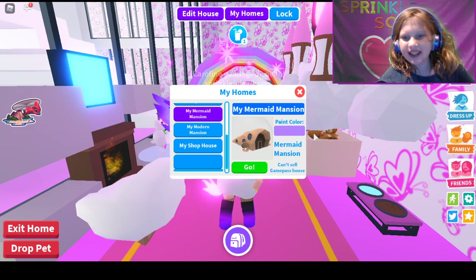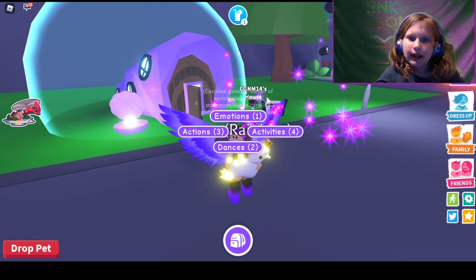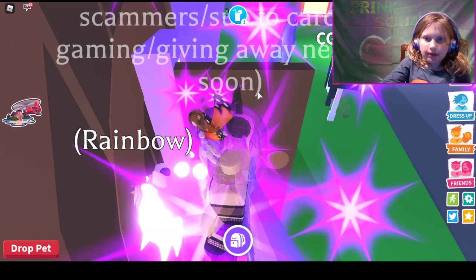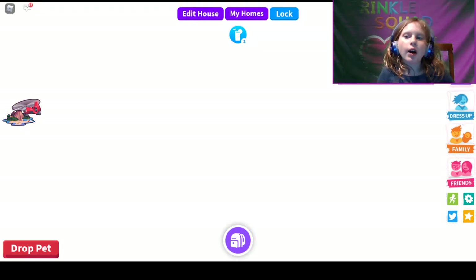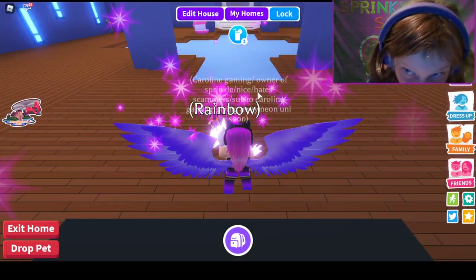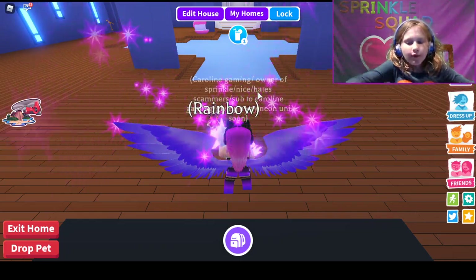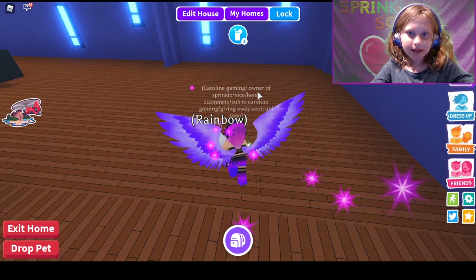I haven't even decorated this. I just bought it so I can own all the game passes. Anyways, I have that 410-day login streak, so make sure to like or subscribe if you have higher or lower — it doesn't matter. But just subscribe.